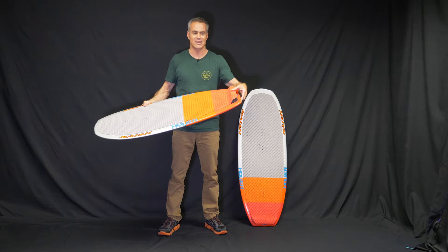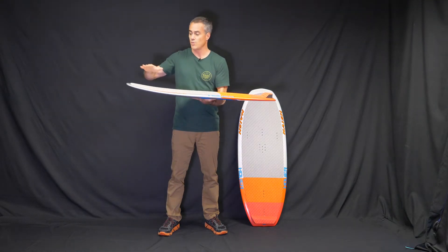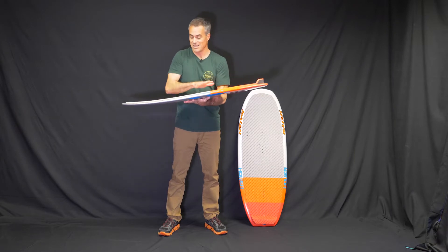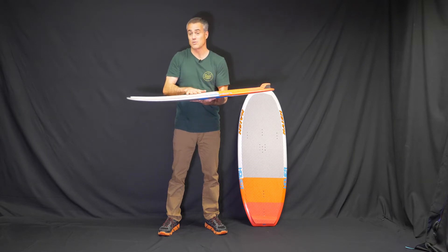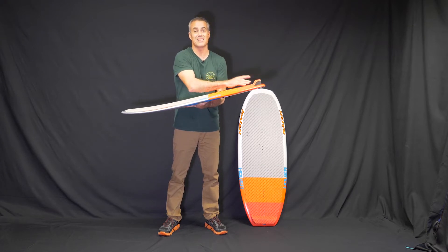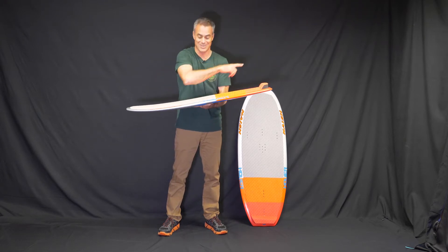There's a killer kick tail on the tail pad. On a board this small, you want to have traction all the way to the nose and a kick tail on the back because this is best ridden strapless — it's most fun strapless and you're going to use all of this space. If you don't have the kick tail, your feet are going to go off the back and you're going to go flying.